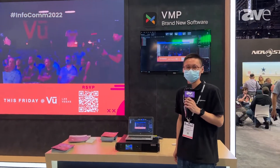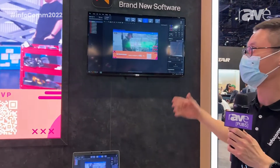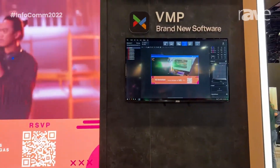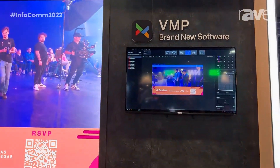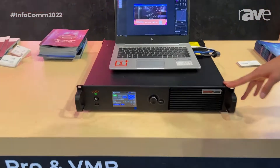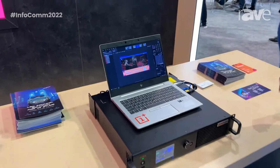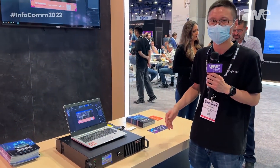Hi, this is Gilbert from Noastar. Today we introduce our brand new MX series solution. We have brand new software and the new processor, the MX40 Pro. This system is especially designed for high-end applications like virtual production, XR, and extended reality.